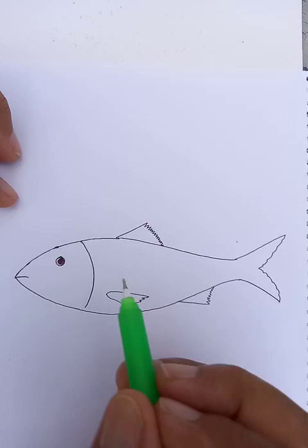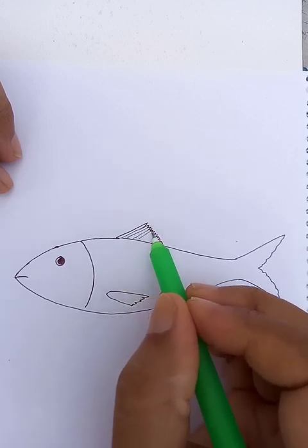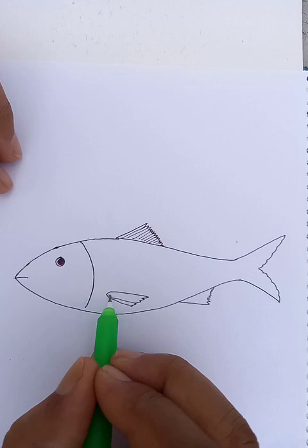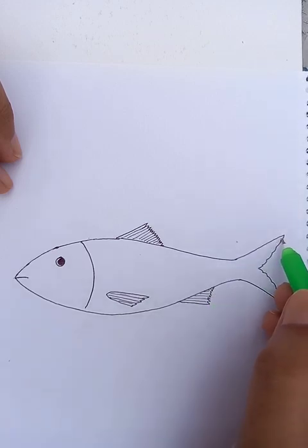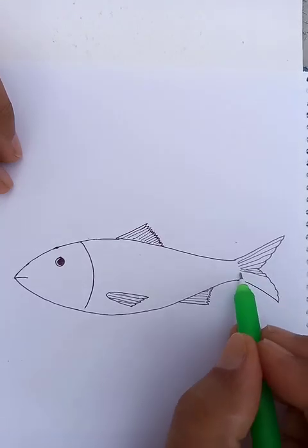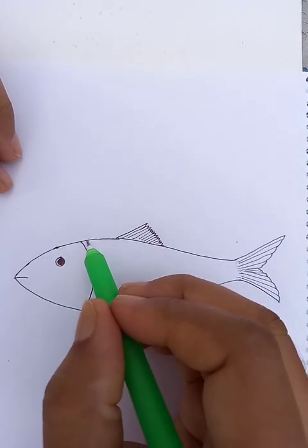So the basic outline of the fish is done. Now we can put some hatches for more interesting outlines — all fishes have this kind of hatches. And to the tail we can draw this kind of hatches. These segments are parallel units used to show the details of a fish.